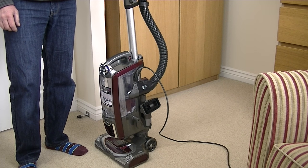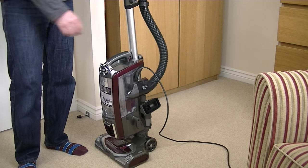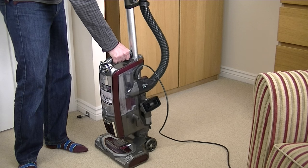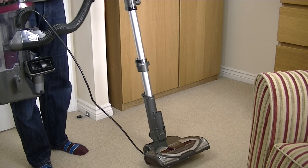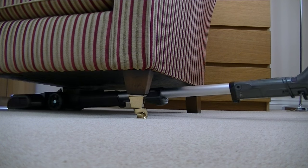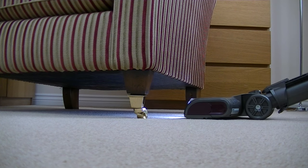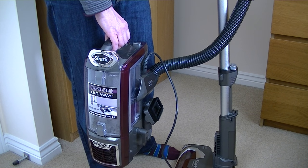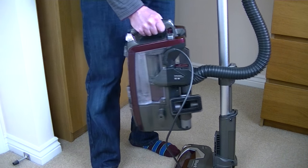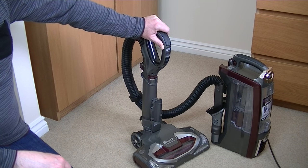One of the main reasons I wanted to try this Shark out is the powered liftaway feature, which at the time of making this video is unique to Shark. If we remove the suction pod by pressing the liftaway button at the top, we still have a powered brush roll, which means we can clean under low furniture while still having the rotating brushing action. As you can see, you can really get under low furniture with the Shark Powered Liftaway in liftaway mode — try doing that with a Dyson Ball! When you want to go back to normal upright mode, simply put the pod back on the wand.